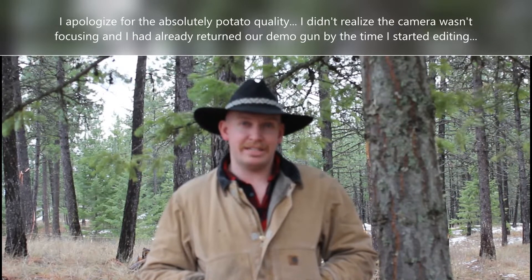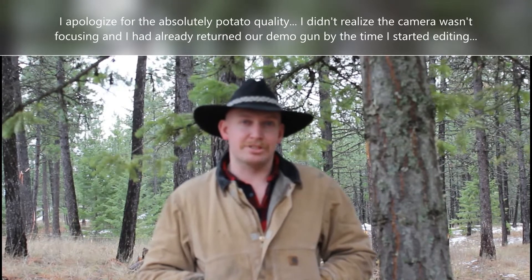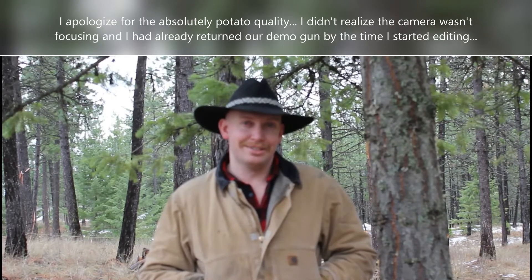We've got the 41 Magnum back out here and we're going to do just a quick ballistics test. We're going to shoot a block of ice and see how the bullet performs there, and then we've got some pumpkins to shoot as well. So let's get started.